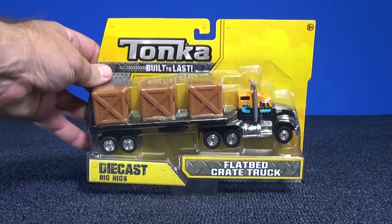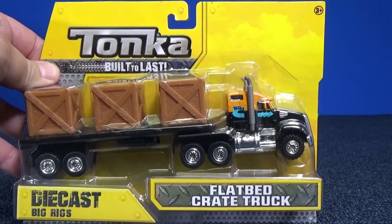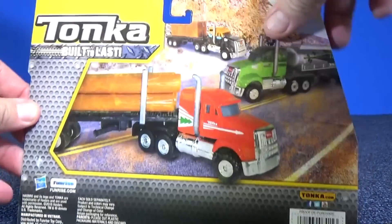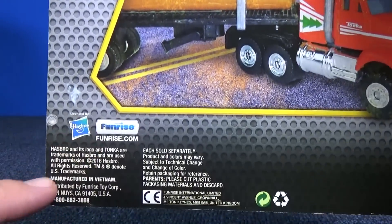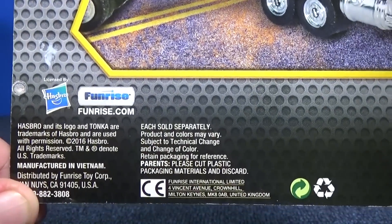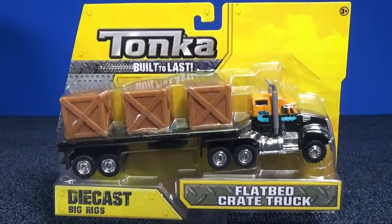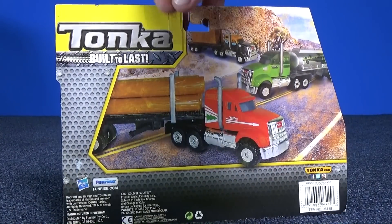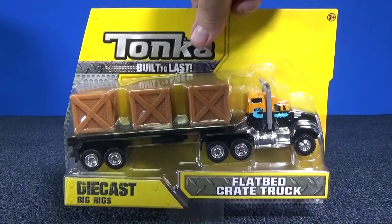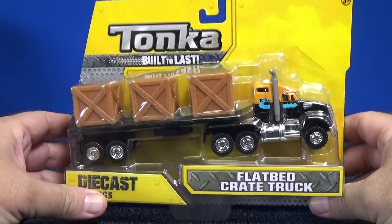I picked up those other trucks, too, but today we're just going to take a look at the flatbed crate truck. It's Tonka, and it's actually Funrise, which is a division of Hasbro. I don't know if this truck has been released before. I know I've been seeing those other trucks at Toys R Us — sometimes you see them at other stores, sometimes you even see them in pharmacies. But let's take a look at this flatbed crate truck today.